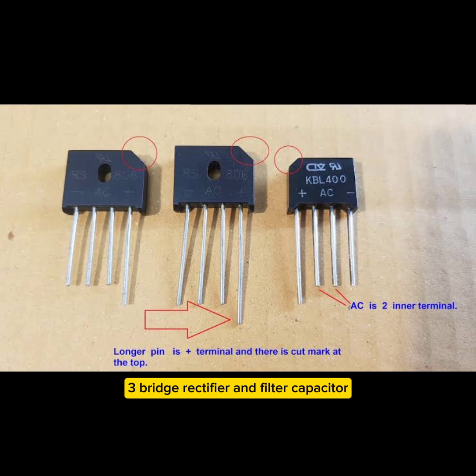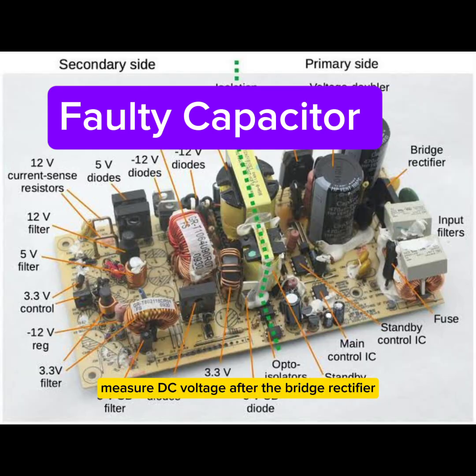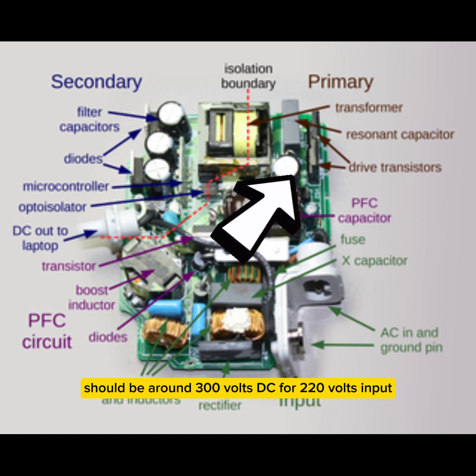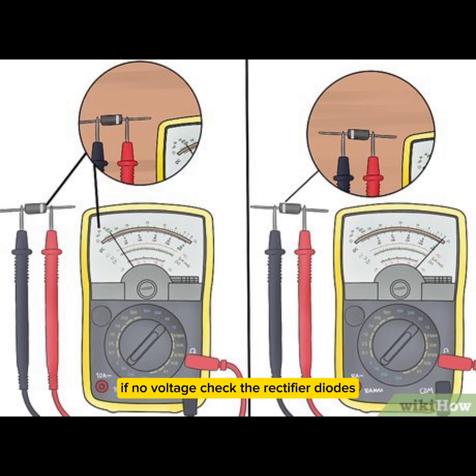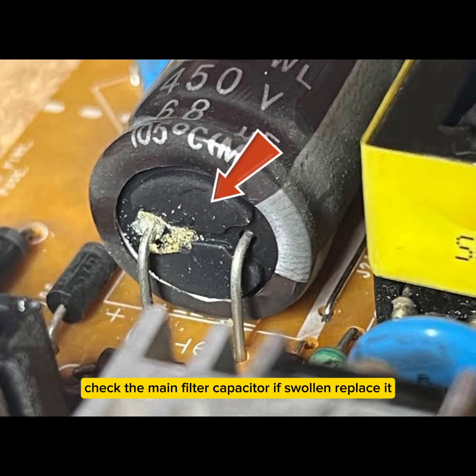Step 3 — Bridge rectifier and filter capacitor. Measure DC voltage after the bridge rectifier; it should be around 300V DC for 220V input, or 150V DC for 110V input. If no voltage, check the rectifier diodes using diode mode on the multimeter. Check the main filter capacitor — if swollen, replace it.